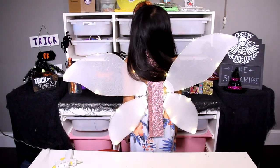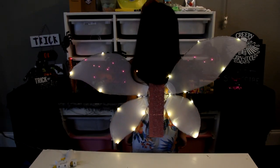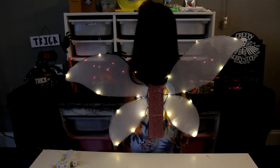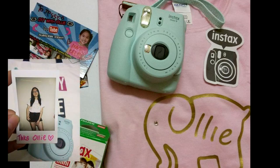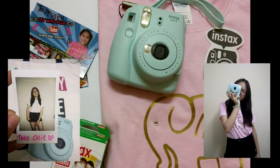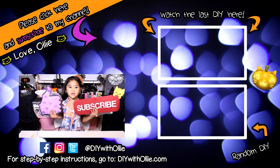Does it look so pretty? I can't wait to wear it out tonight! Jessica, the winner of my 1,000 subscriber giveaway, sent me some pictures all the way from Malaysia. Doesn't she look pretty in her Ollie shirt? Please like and subscribe!